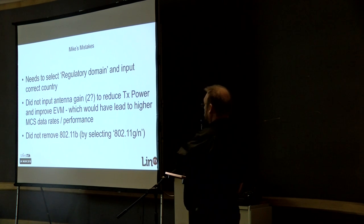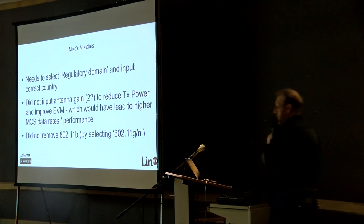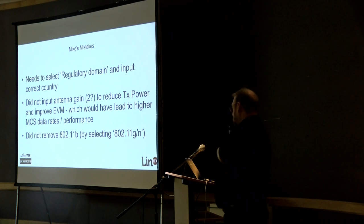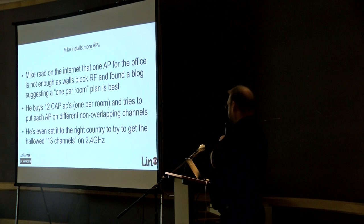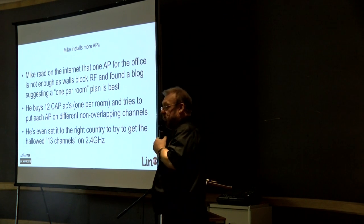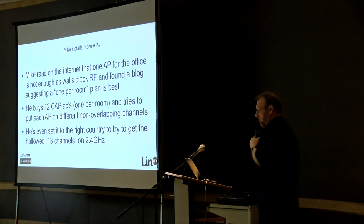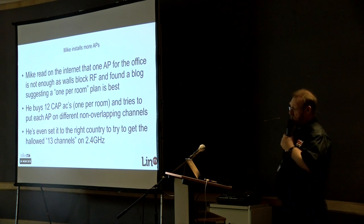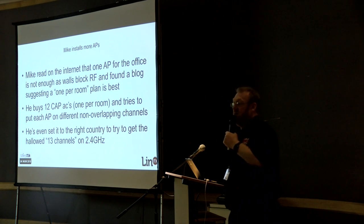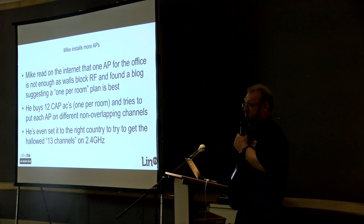So those were his mistakes: he didn't set it to the right country, he didn't get rid of the 40 MHz, he didn't put the antenna gain in, and he didn't remove 802.11b. So he does some more Googling. He may have bought from us, but he was too embarrassed to phone us. He actually found that just one single access point is going to be blocked by the walls of the office — that explains why the signal is so rubbish.